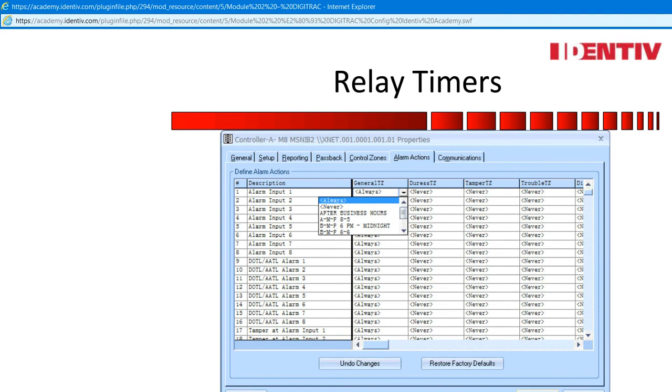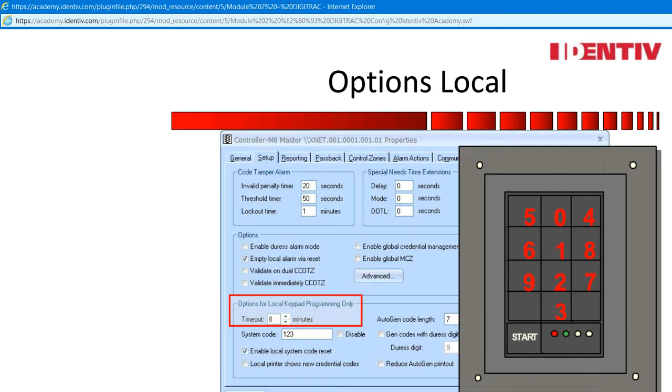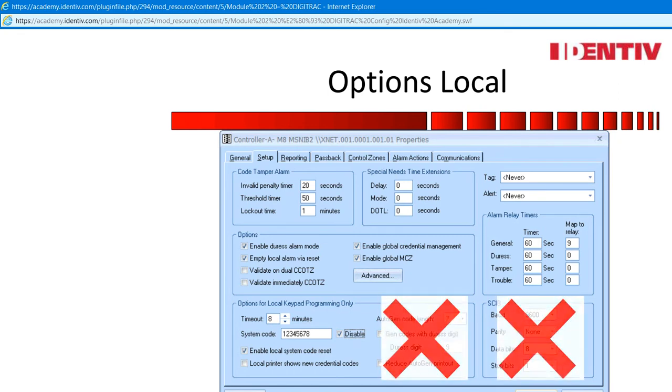The map to relay gives a systems administrator the ability to trigger more than one item when an alarm relay is fired. These can be expansion relays with the power of triggering control zones. All alarm actions use time zones, so use that to your advantage when designing your system. The system code is 123 — a systems administrator should change that to eliminate the miscellaneous line item in the event viewer. Also, disabled should be checked to eliminate the reset of system code blue button option. The rest is old architecture and not used at this time.